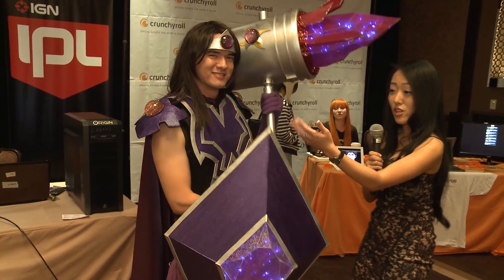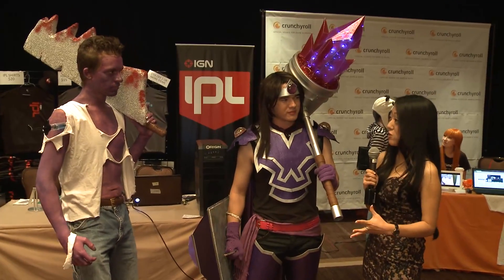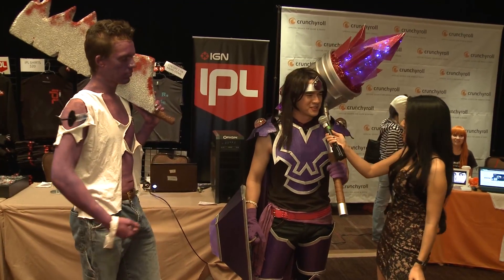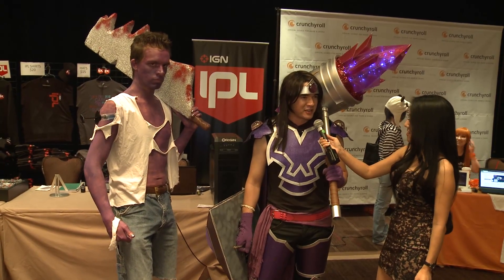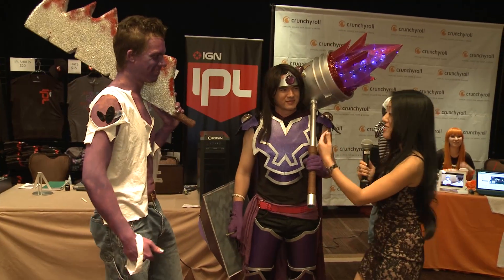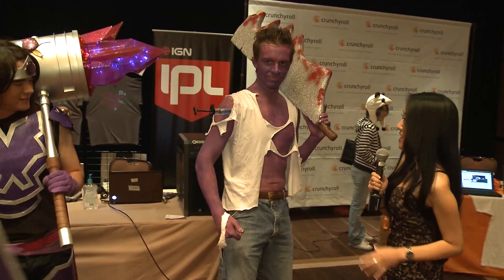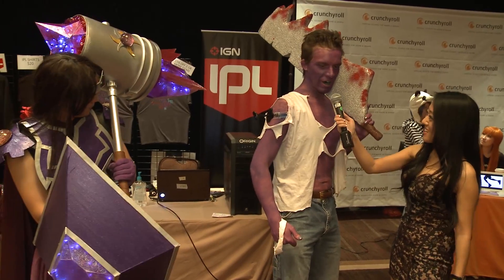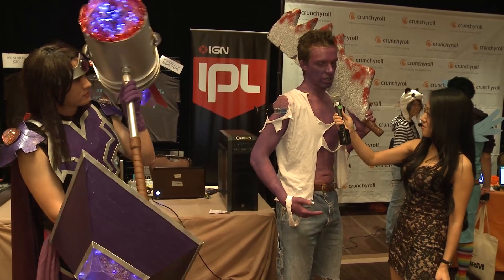I hope you guys both enjoy the event. Do you guys have any Twitter or anything where people can reach out to you for tips on being Dr. Mundo or Tarek, or maybe other cosplay? Oh totally. My Facebook page is Kohalu Cosplay — K-O-H-A-L-U Cosplay. This is actually my first real cosplay. There is a League of Legends cosplay page and that's where I end up talking to a lot of people. They have a lot of good information there.